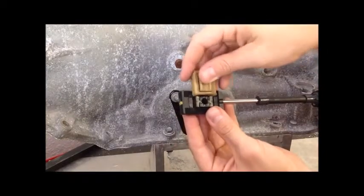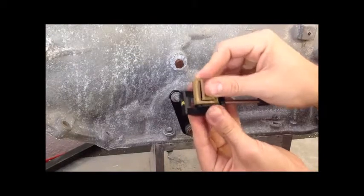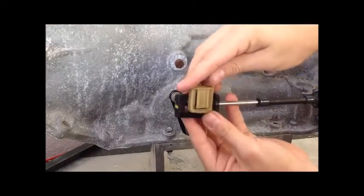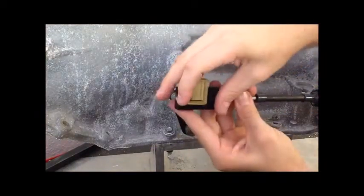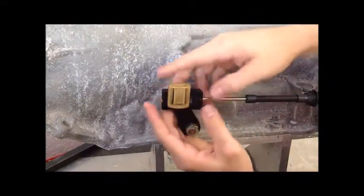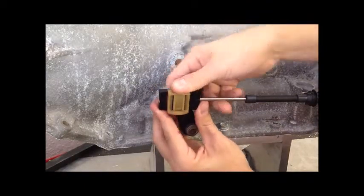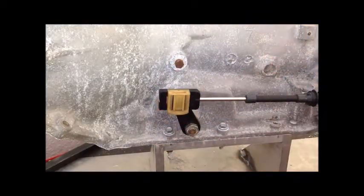Be sure that the transmission lever and the shift lever inside the vehicle are both in park. Install the clip to the first click — it should move freely inside the cable end. Connect the block to the transmission lever and engage the clip to the second click.